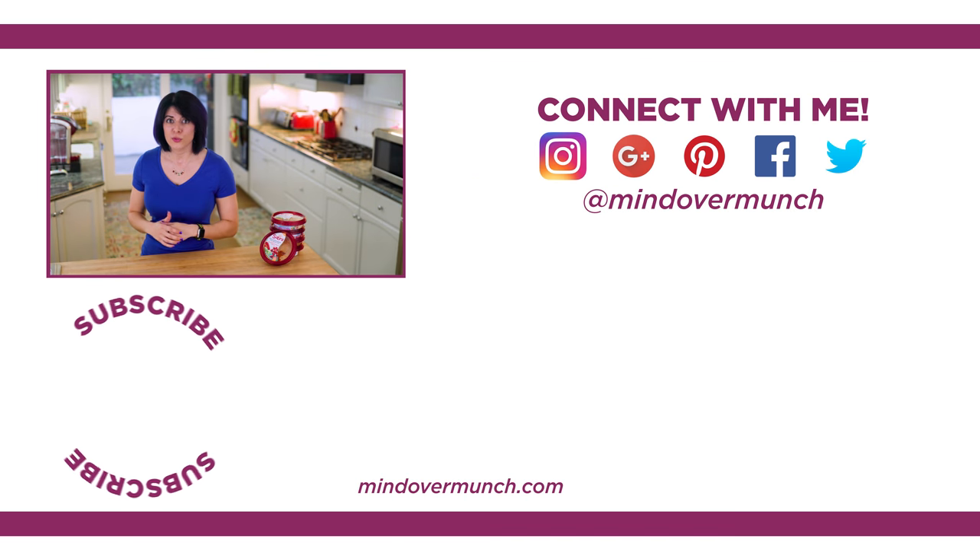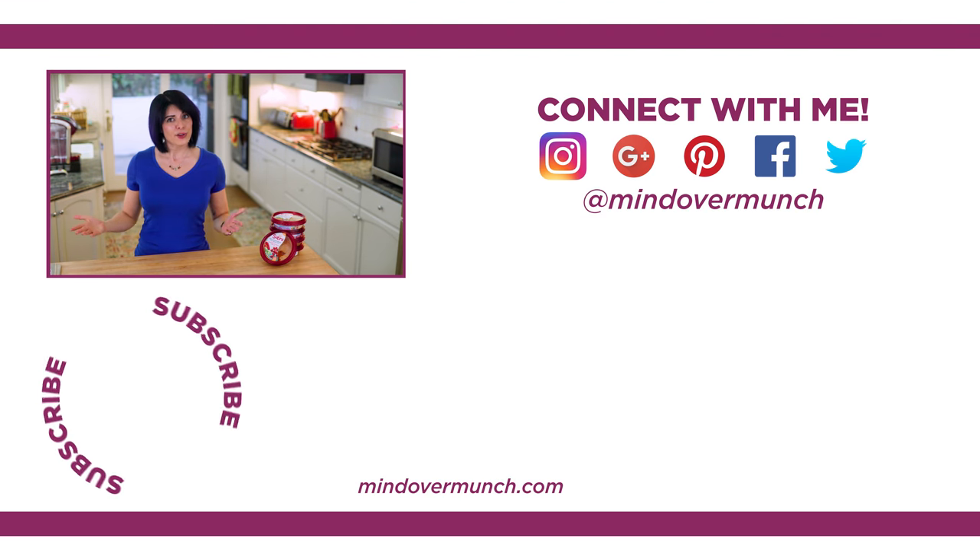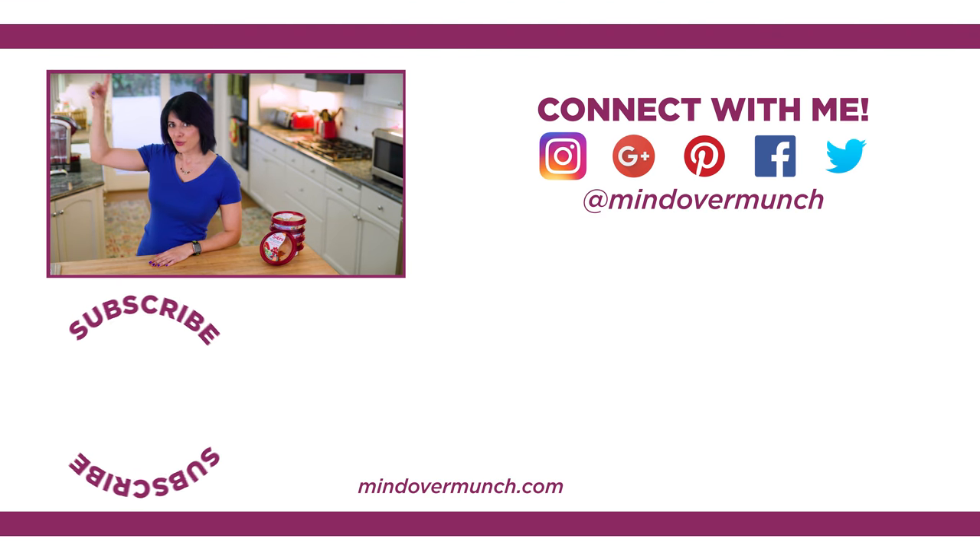I hope you enjoyed this episode. Let me know which brand new Sabra dip you're most excited to try. Thanks so much to Sabra for teaming up with me on this video. I really love Sabra products, so I feel lucky to work with them here, and that they were able to make this video possible for all of you. Their info is also in the description box below. I'll see you Thursday for a brand new episode, and remember, it's all a matter of Mind Over Munch.